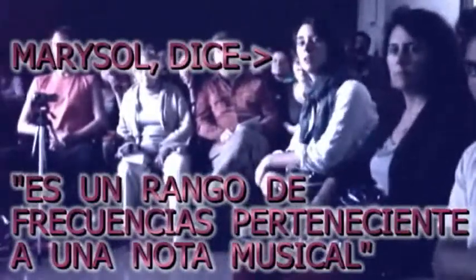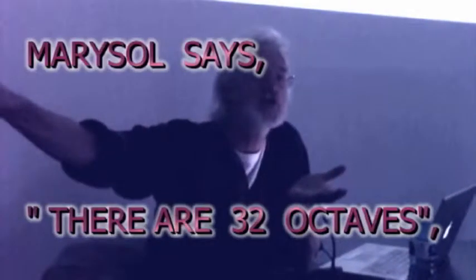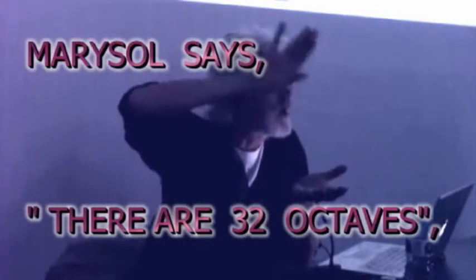We're not talking about single frequencies — this is a range of frequencies. But Marisol had to climb something on the order of thirty-two octaves between sound and light — a long climb up the ladder between sound and light.